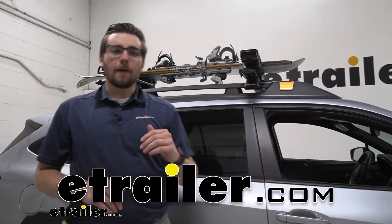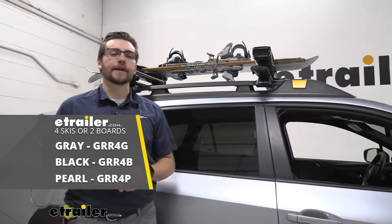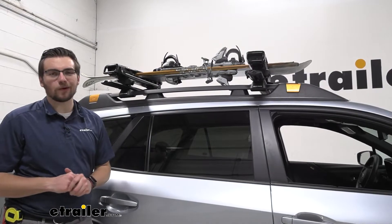Hey everybody, welcome to eTrailer.com. I'm Bobby and today we're taking a look at the Kuat Grip Snowboard and Ski Carrier for four skis or two boards here on our 2022 Subaru Outback Wilderness.